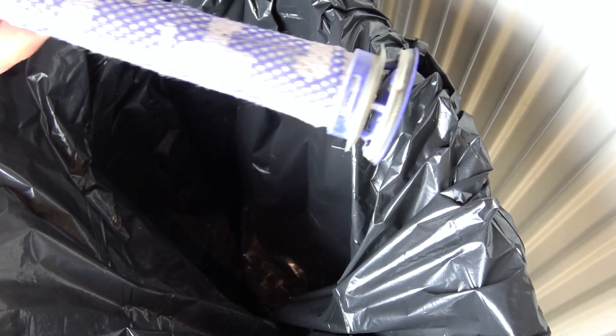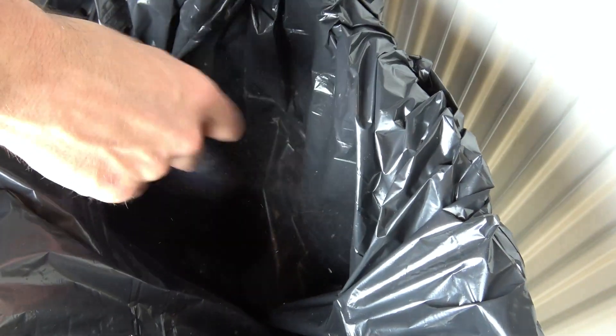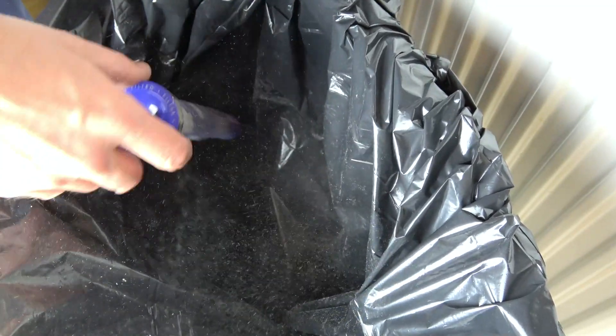So first we're going to give this a real good whack in a bin to get rid of some of the loose dust. You can see it all flying around the place.